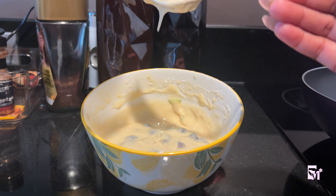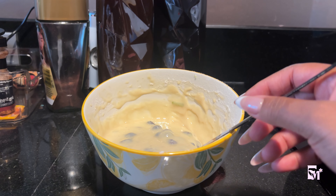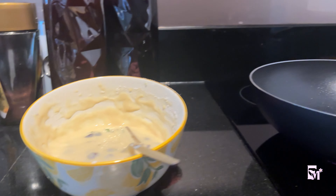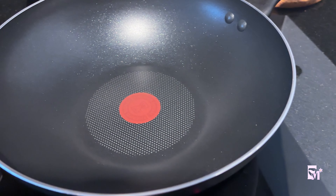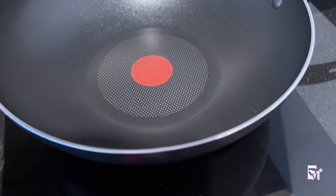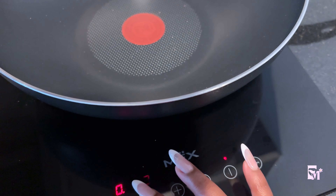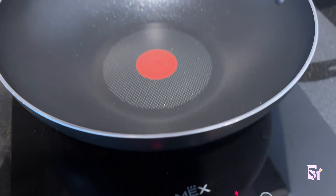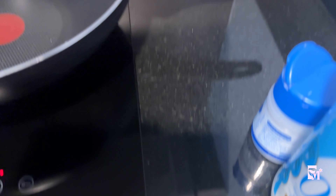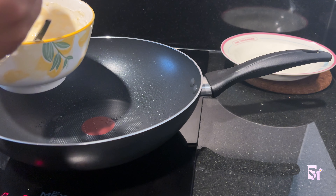Let me just taste — is there sugar in here? This is how it should look. I've already turned on my pan — I'm using a wok. I'm going to turn up the heat; it's on 3 right now, I'm going to turn it up to 4 so it performs at its optimum.